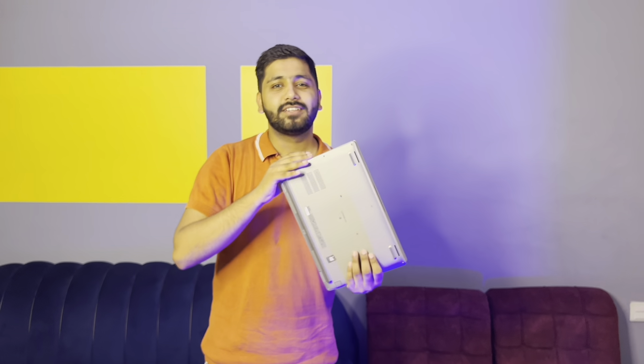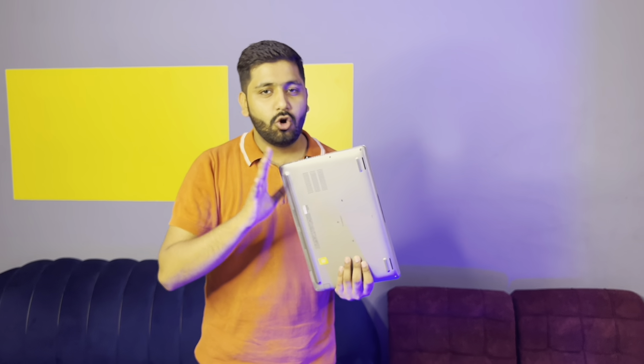If you talk about the price of this laptop, in the market it can be around 1,500,000 or so. But from the Forest Bazaar platform, you get a complete package — the laptop, C cable, Dell accessories, and premium packing from Forest Bazaar.